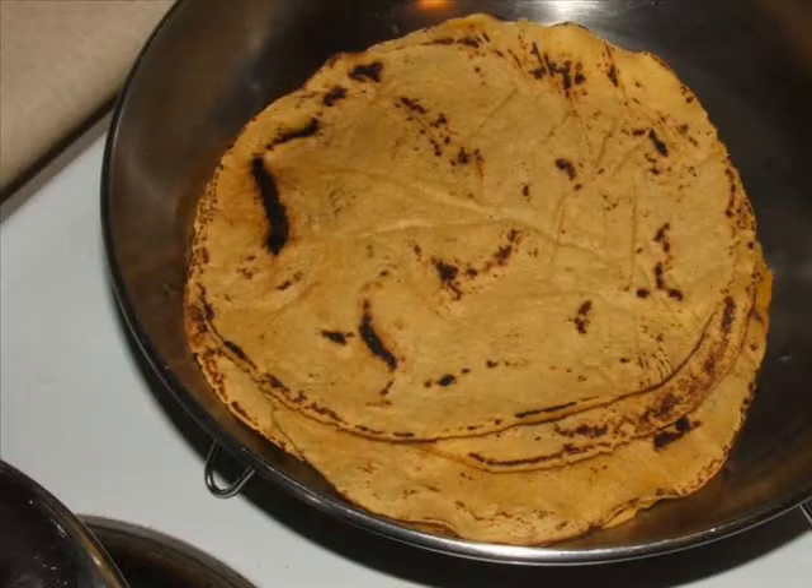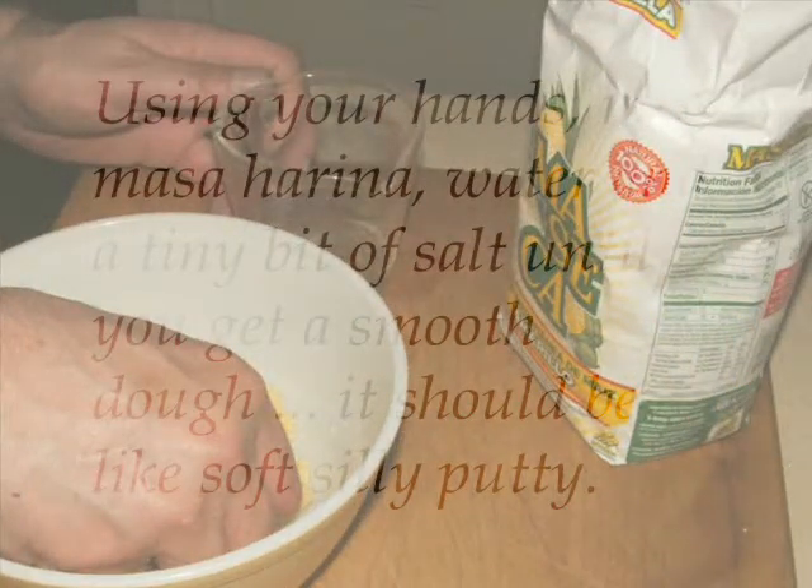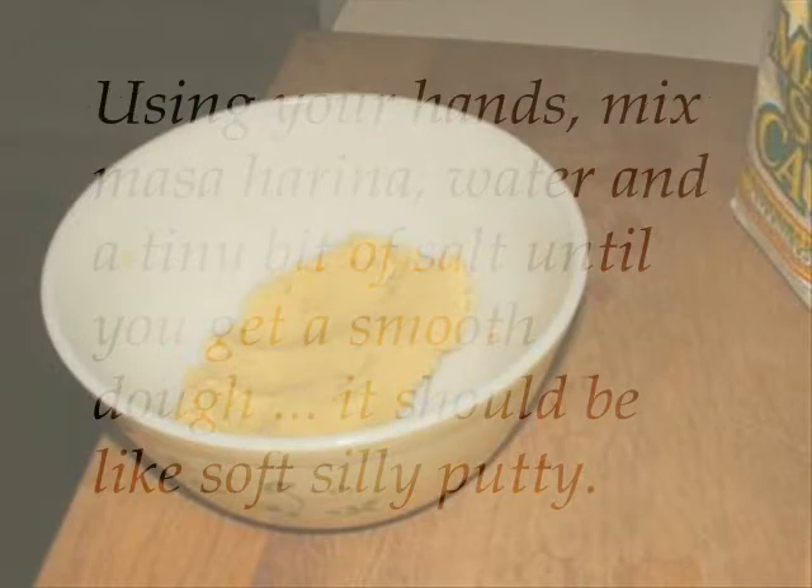Making corn tortillas from scratch without a tortilla press. Using your hands, mix masa harina, water, and a tiny bit of salt until you get a smooth dough — it should be like soft silly putty.